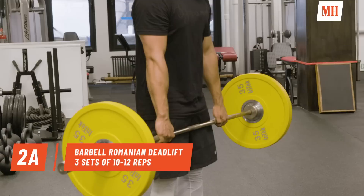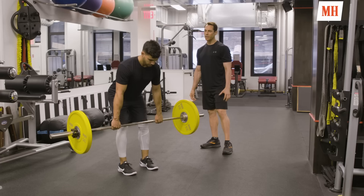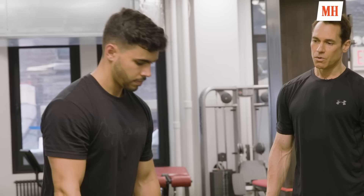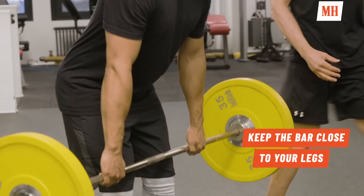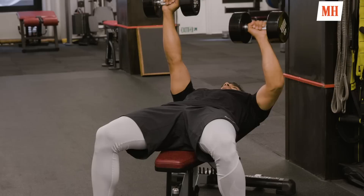The first exercise in the second pairing is going to be a barbell RDL — a hip dominant hinge pattern primarily targeting the hamstrings, glutes, and the erector spinae or lower back area. We want to make sure the lower back stays in a neutral spine position — not too much of an arch and definitely no rounding. We're going to do 10 to 12 reps, three seconds lower, one second raise.